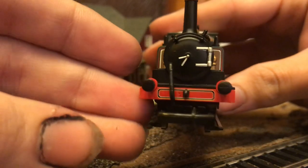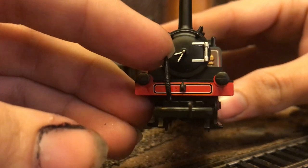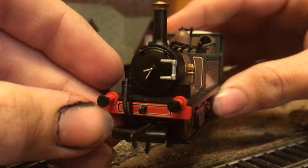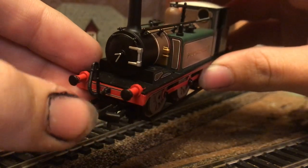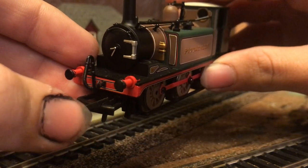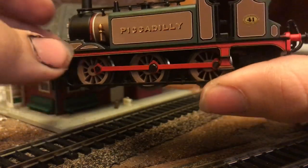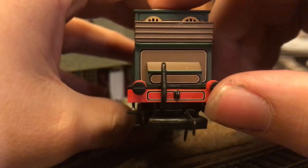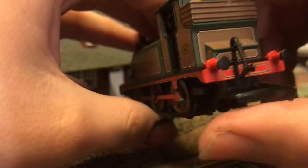Next up we have the front of the locomotive involving the smoke box door, and the air lines and hook coupler in the front. This has the older style coupling, so they are NEM coupling compatible, but they are not NEM couplings. On the back of the locomotive, we can see yet again more striping, and more air brake and hook coupler detailing.